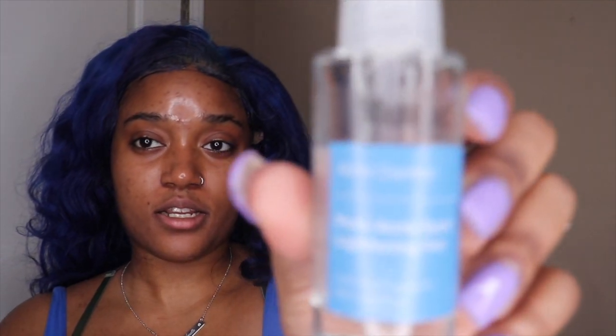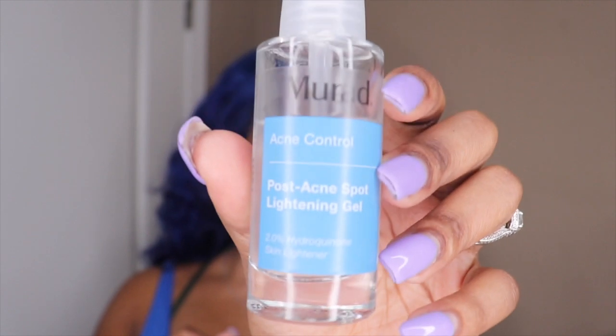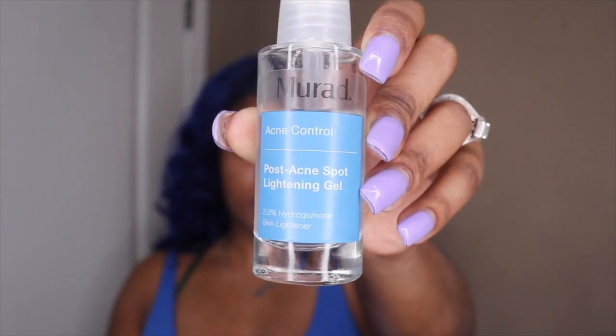Now that my face is all clear and washed, I'm going to go ahead and use this for acne control so that I can keep this acne going.